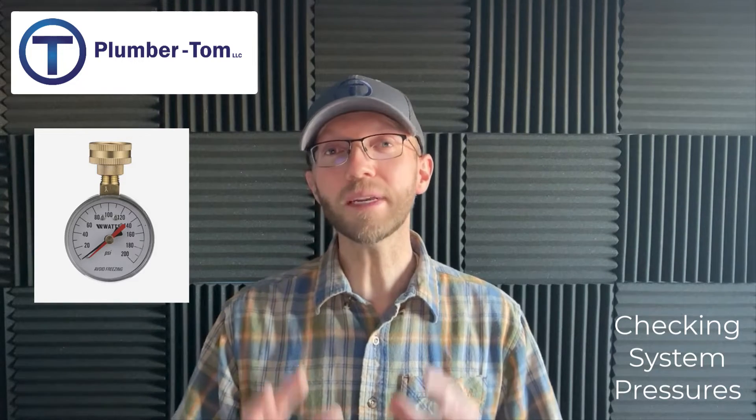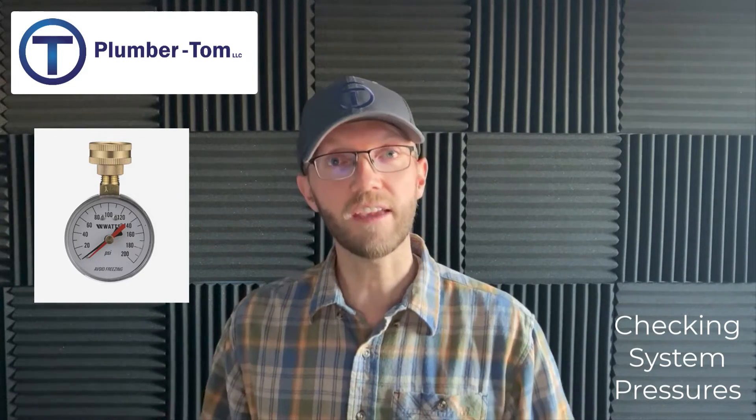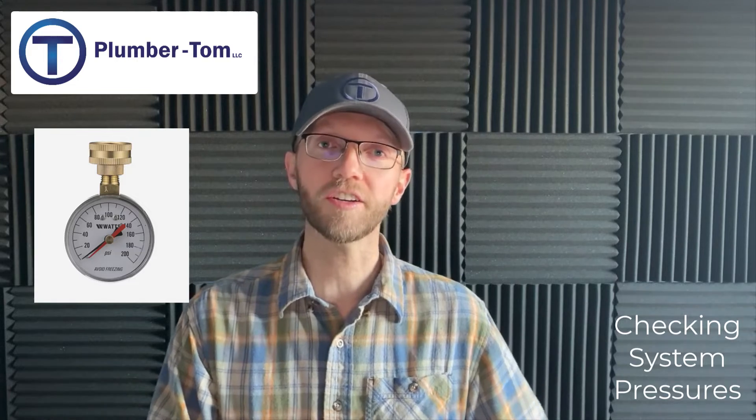Now for my tips for professional plumbers: in my opinion, you should be checking the pressure of the potable water system every time you service or install. There are two reasons for this. First, if you're installing a water heater, faucet, or fixture to a system with excessively high pressure, you're doing your customer a disservice by leaving that high pressure situation. High pressure is one of the biggest killers of water heaters, so ensuring a safe working pressure keeps water heaters, faucets, fixtures, and valves lasting longer.